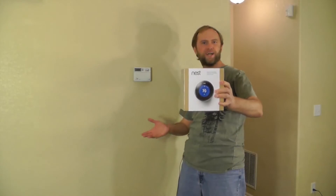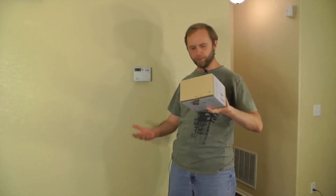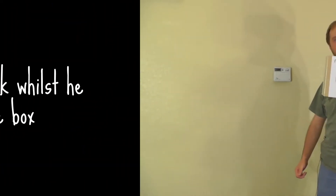So I bought this Nest Learning Thermostat. It claims to be able to learn your schedule — when you're home, when you're not at home — and automatically adjust the temperature accordingly. I think there's no hope of it learning my schedule since I can't even figure out my schedule, but I do hope to benefit from it being a network device that I can control from my phone. So let's get this puppy unboxed.